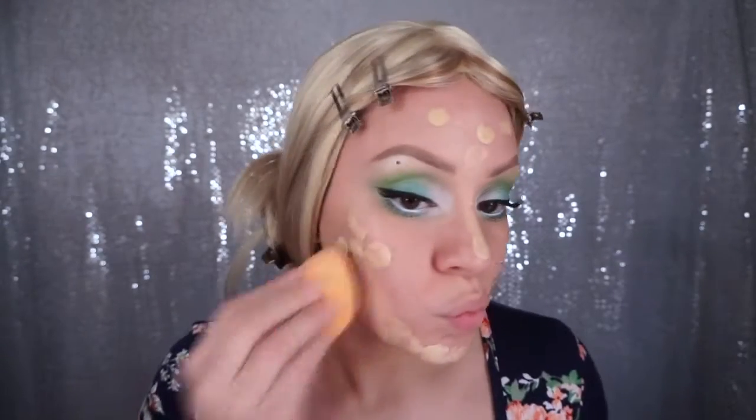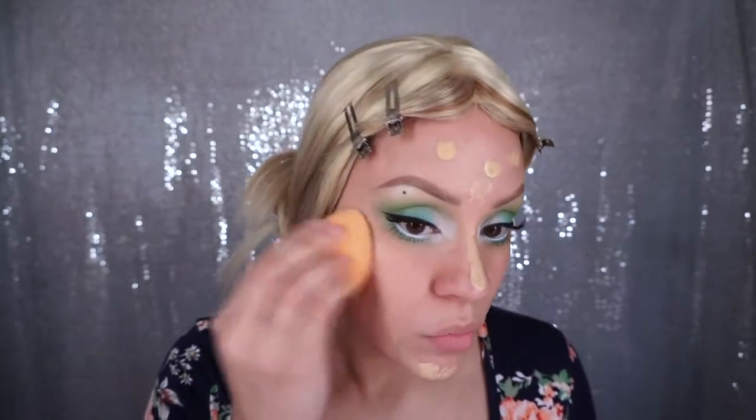Now I'm just going to apply my primer and then move on to putting on my tinted moisturizer, and then I'm gonna blend that all out using my damp sponge. Now I'm just going to highlight and conceal any imperfections and then blend that out with my sponge as well.